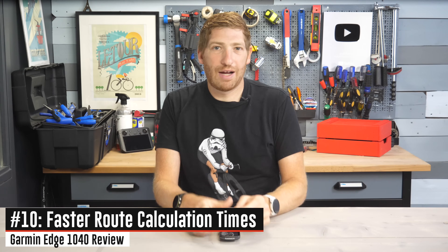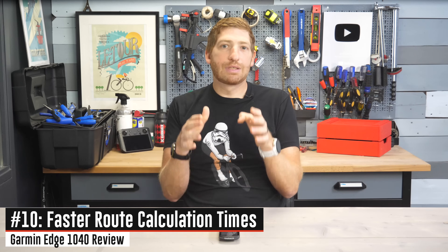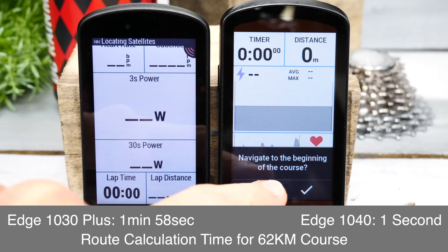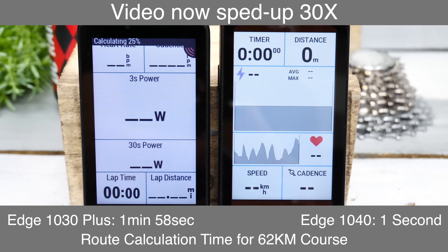Route and location calculation times are far faster on the 1040. You can see side-by-side comparisons between the Edge 1040 and Edge 1030 loading long routes — and finding points of interest now happens instantly, versus previously waiting longer than it would have taken to just ride there.